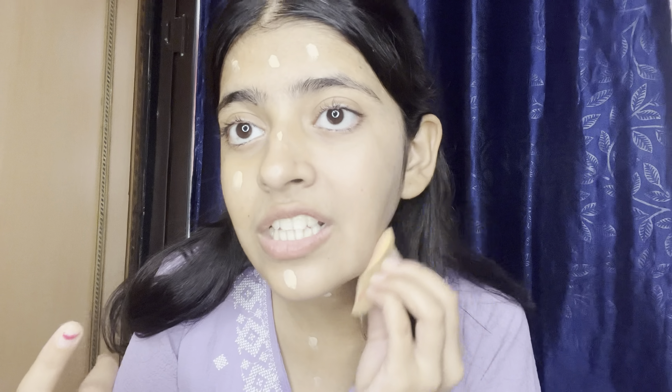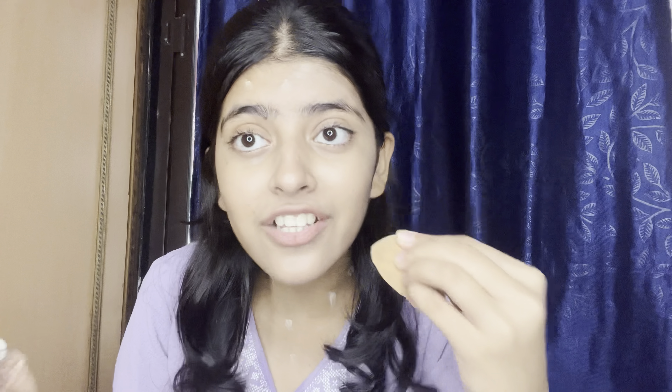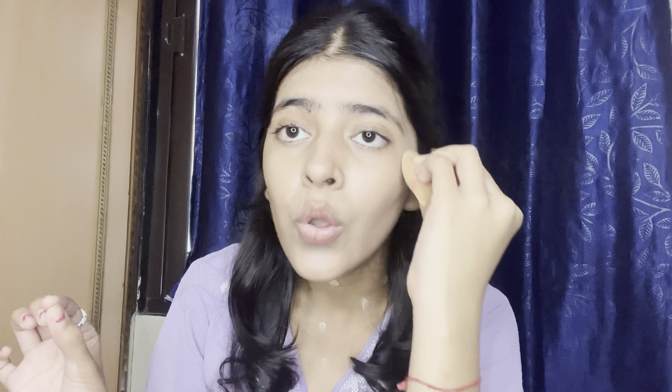I don't need concealer because I don't see a dark circle in the camera. Guys, one important thing — foundation needs to be blended properly. If you don't blend it, it will dry and won't disappear. I have to blend it down and it will give a nice glow. I will also use loose powder with a brush because I feel it finishes very well.